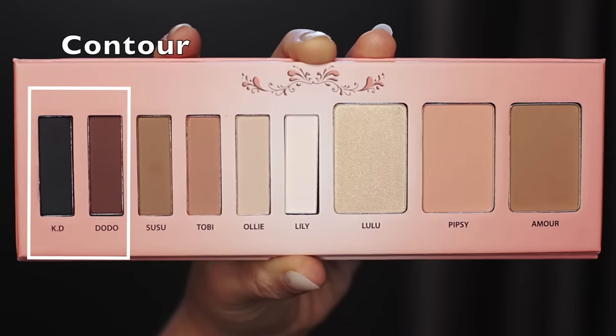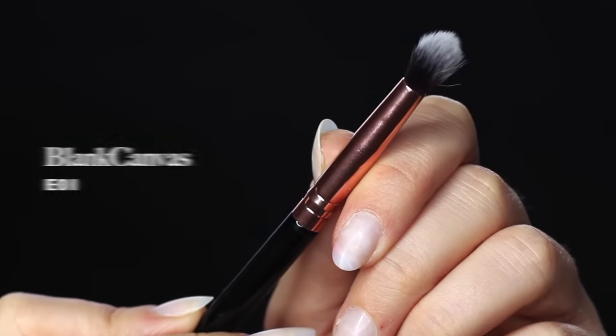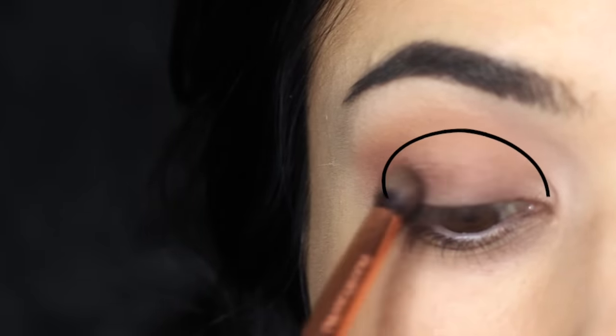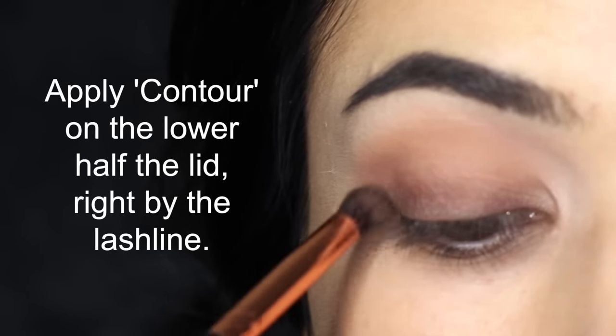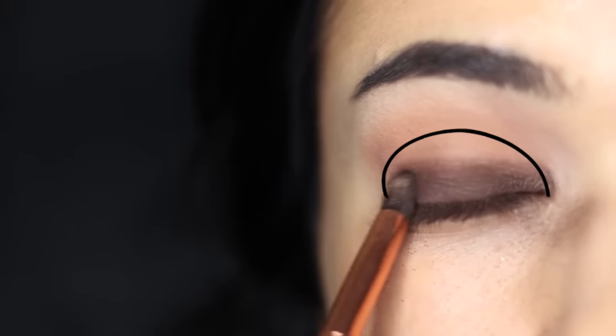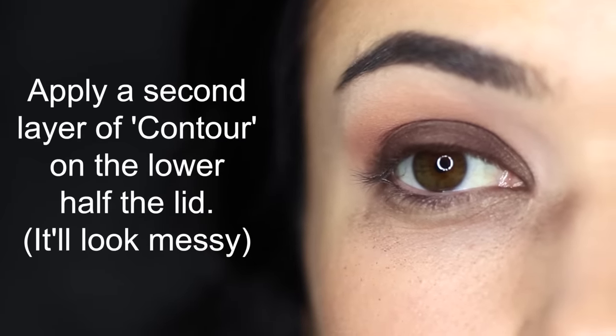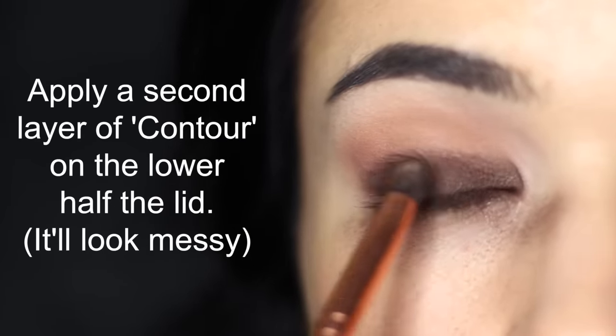The next step is to apply your contour, and I want you to layer your contour using a slightly smaller brush. You're going to be focusing this on the lower part of the lid, really close to those lashes. Once you've done one thin layer, I want you to do a second layer — this will make sure that you get a nice strong color, but it's much easier to blend. Build up your smoky eye a little bit at a time, and remember, smoky eyes always look a little bit messy before they're finished.